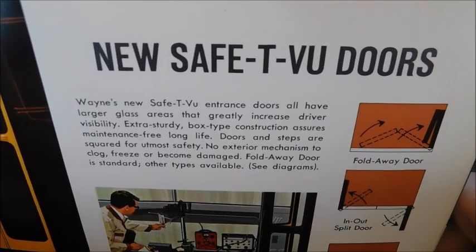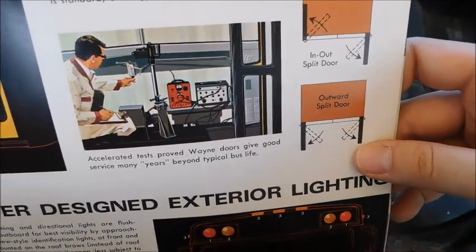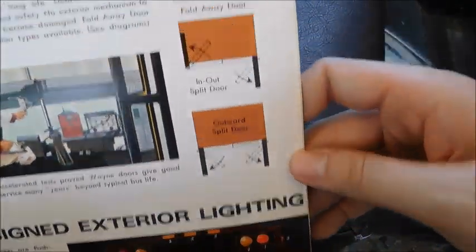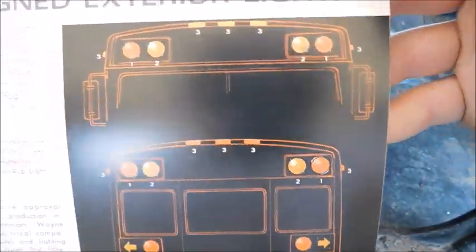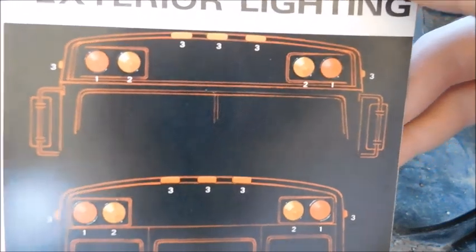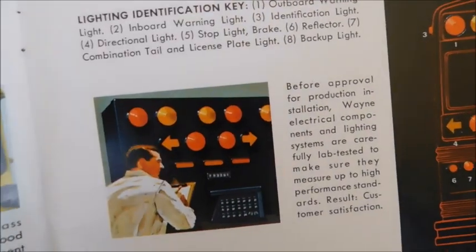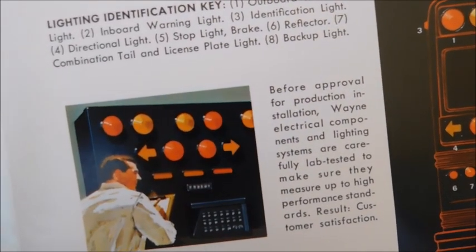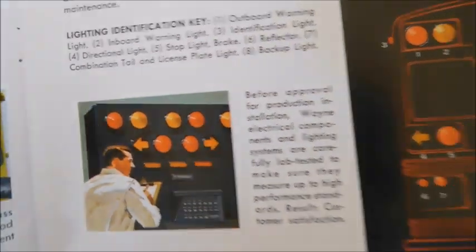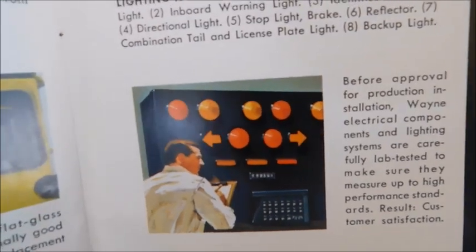There's a picture of the door talking about how it opens and closes. Then there's a cool little diagram of the body's warning lights — all the light systems — and it looks like someone is standing in front of what I'm guessing is a test board to test the different light systems.